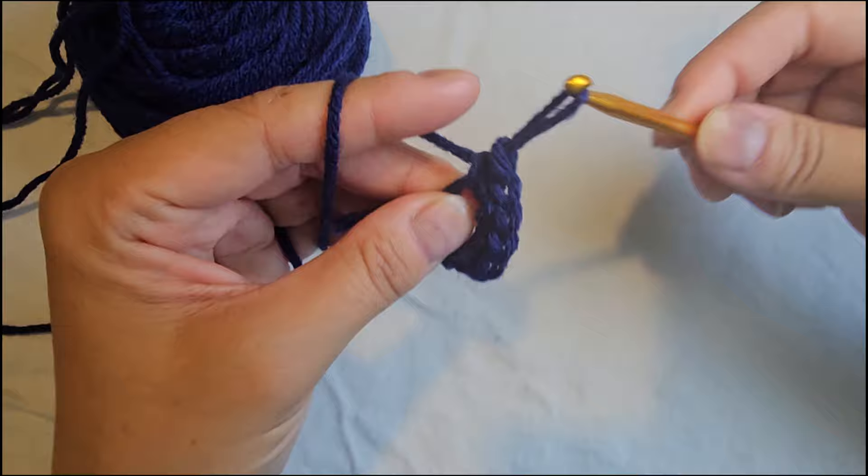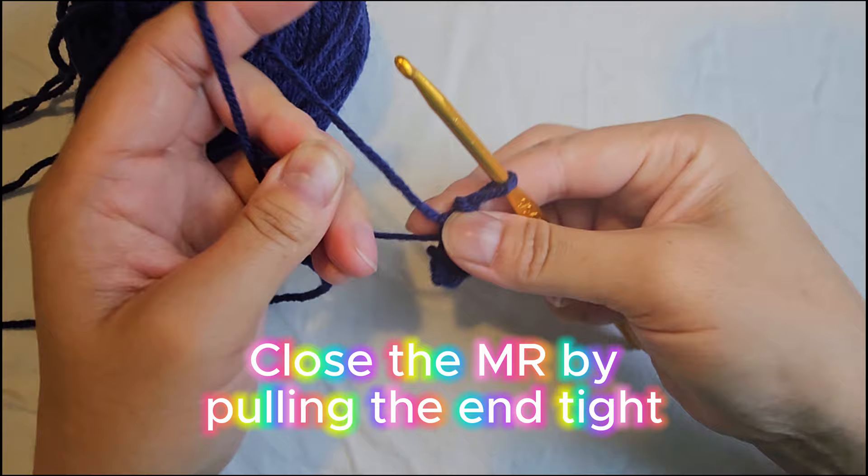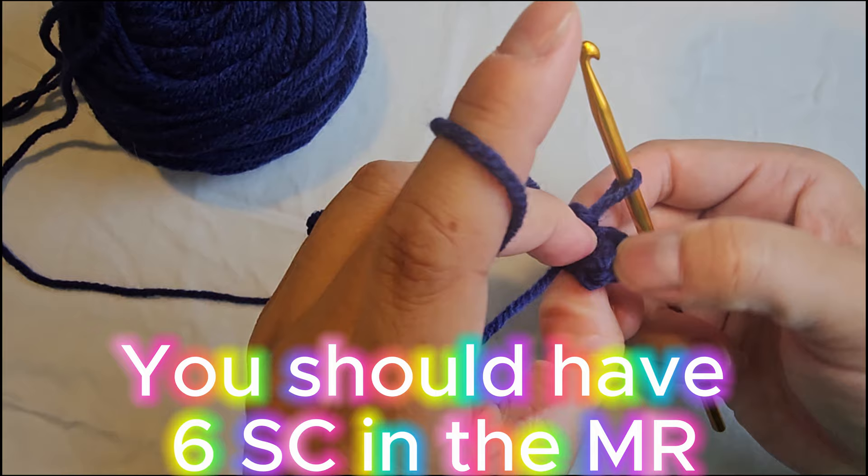Now you're looking at this saying, well, that's not a very nice magic circle — well of course not, you've got to pull on the yarn end here to close that circle up and make it snug. You should have what looks like kind of a half circle, and if you count your stitches you'll see that you have one, two, three, four, five, and then this smaller one here is six.